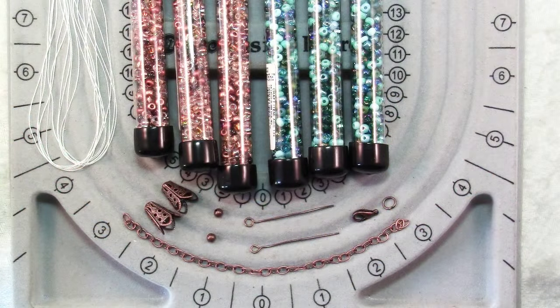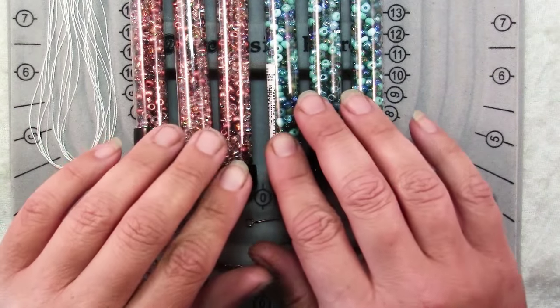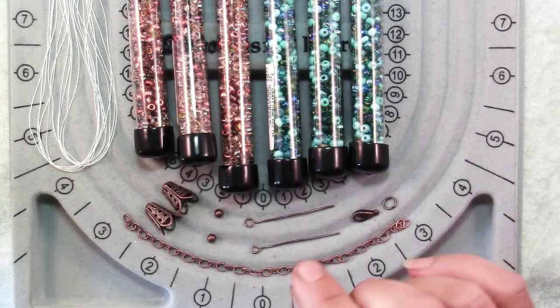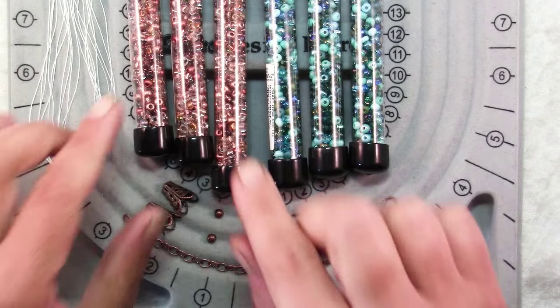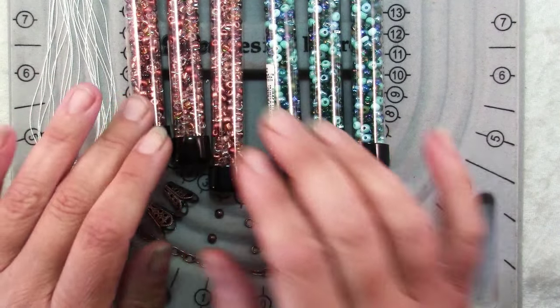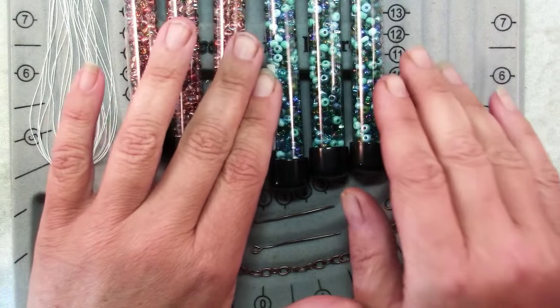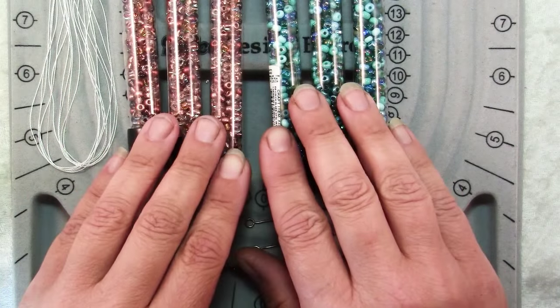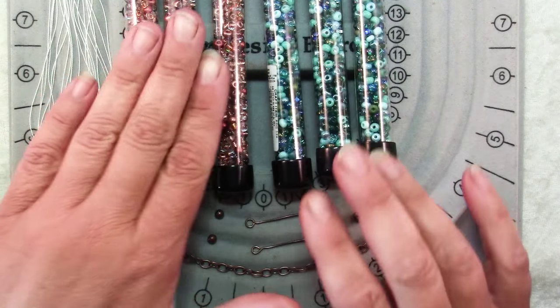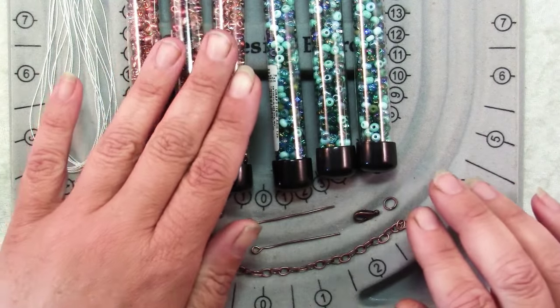To make this necklace, we are going to use size 6/0 seed beads — that just means that six of them will take up an inch. You'll need three 24g tubes of one color and the same three 24g tubes of another color. I've got a great turquoise mix and also a copper mix that I'm using today.